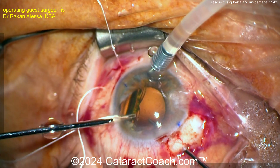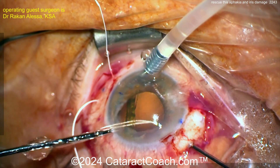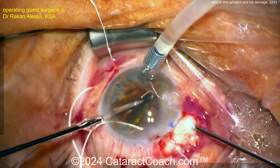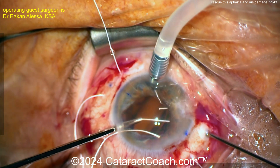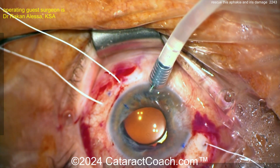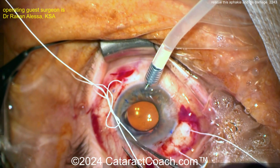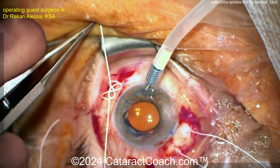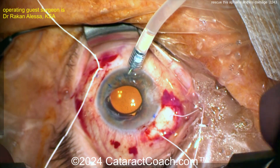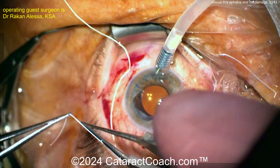That's the 8-0 Gore-Tex suture, and now you can see the IOL delivered. Interesting technique — threading it ahead of time and then threading it through and pulling the suture through. Remember, Gore-Tex suture is pretty slippery, so you have to tie the knots very tightly. Make sure the knot is secure. This IOL has four eyelets, so here comes the suturing of the Gore-Tex — make sure the knots are square.